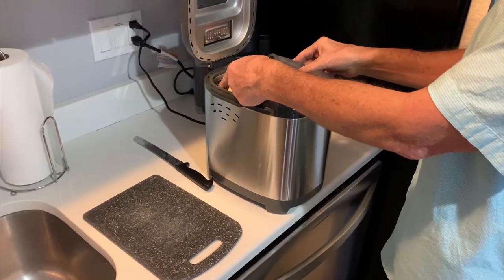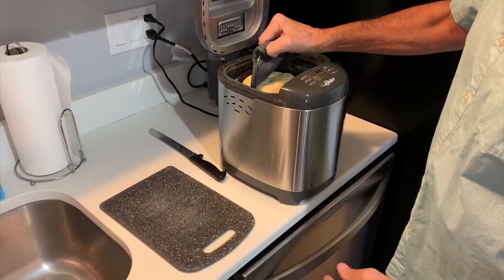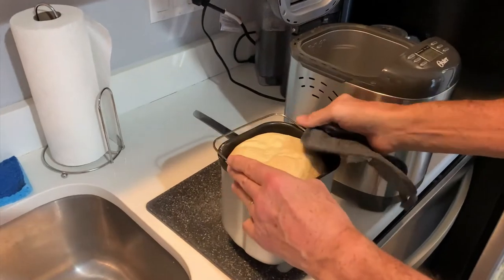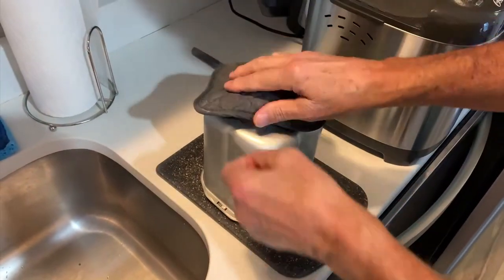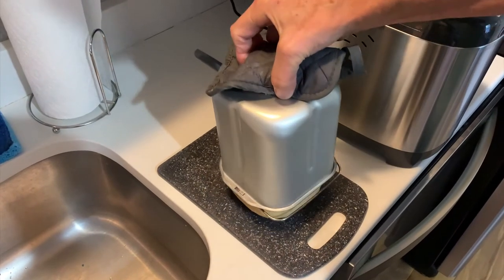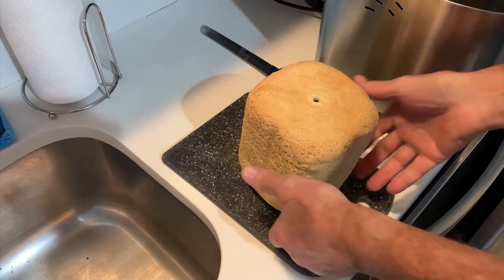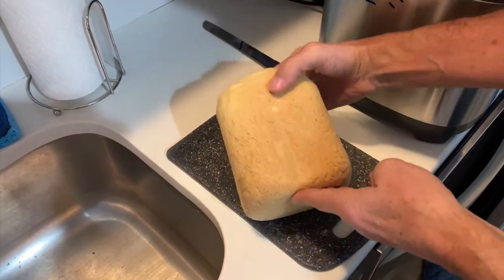When the baking cycle is completed, you have to take the pan out of the machine, turn it upside down, and release the loaf from the pan. Obviously, the pan will be very hot. You will also discover that the paddle that mixes everything will be baked inside the loaf, and you do have to remove that eventually using the little metal hook that is included with the bread maker.